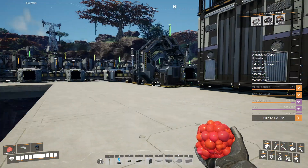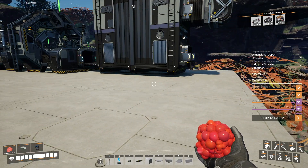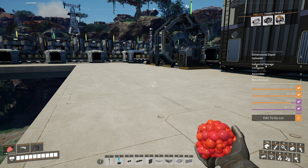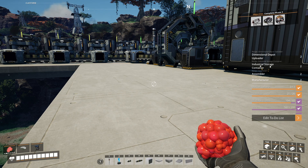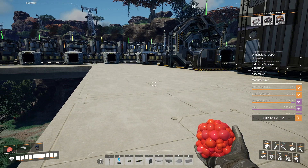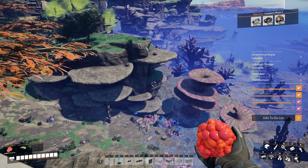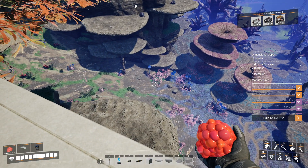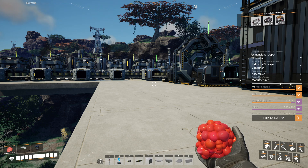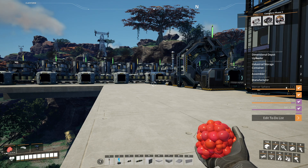Hey guys, welcome back to More Satisfactory, continuing on with building our basically high-tech factory - computers, AI limiters, high-speed connector factory. We're also making plastic and rubber way down there, which we need to connect all of this to. I'm still not really sure if I want to bring the plastic up here rather than carrying the quick wire, cable, and copper sheets down.